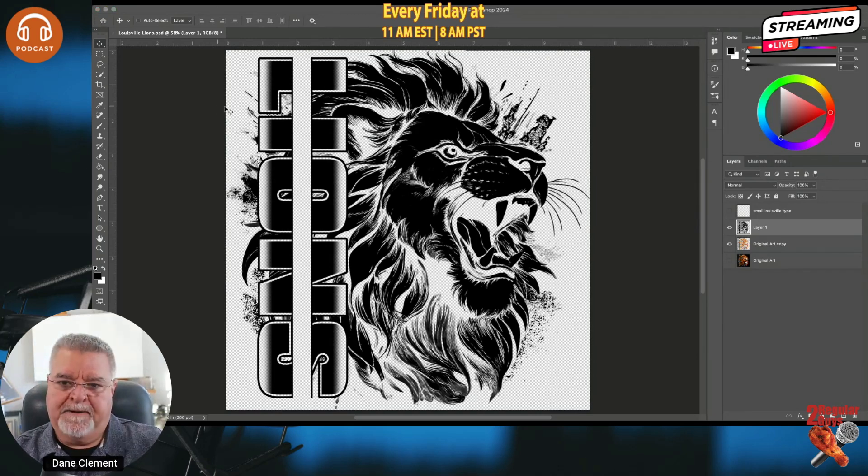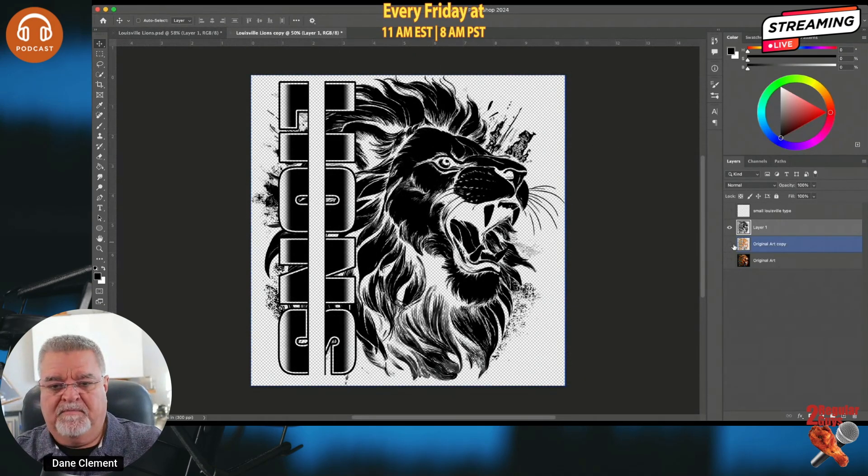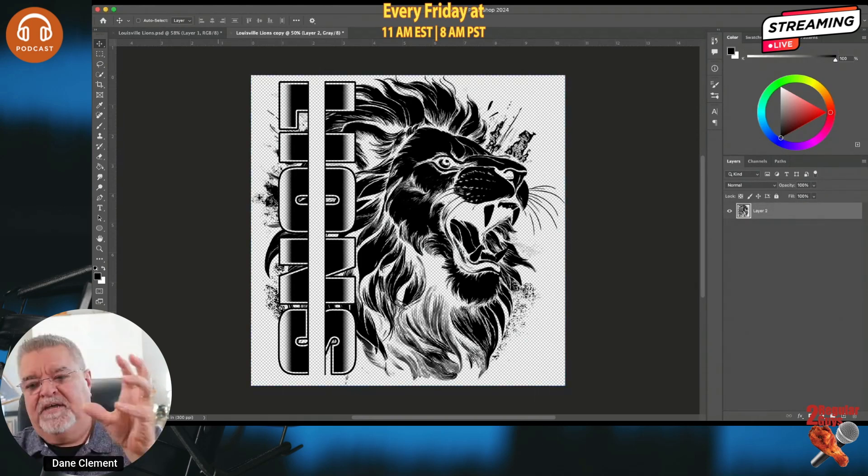Now I'm going to duplicate the file: Image → Duplicate. I don't care about the name since we're just stealing a body part from it. In this new file I'll go to Image → Mode and change it to Grayscale — because what I'm trying to get to is Bitmap, which is grayed out until you're in Grayscale. I'll hit Merge. Now I go back to Image → Mode and Bitmap is available. I click it, choose Halftone Screen, and hit OK. My output is at 300 pixels per inch — high resolution.